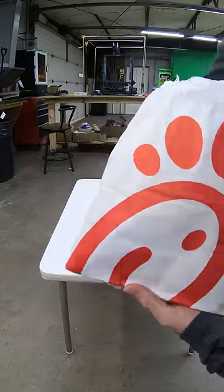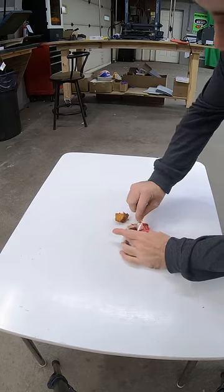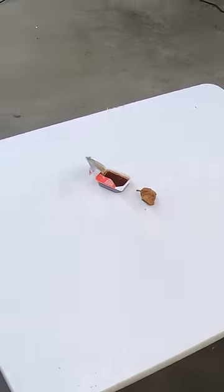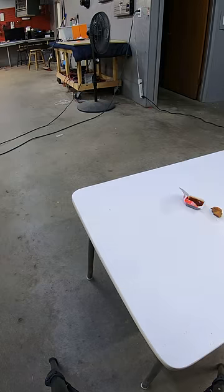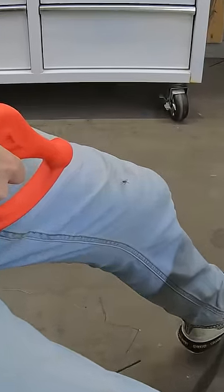To test this out, I needed to attract some flies, so I set up a picnic in order to draw them in. And in less than half a second, we had a fly trying to take the bait. I immediately went in for the kill, but I totally whiffed. I must have whiffed pretty bad because the fly came back almost immediately.